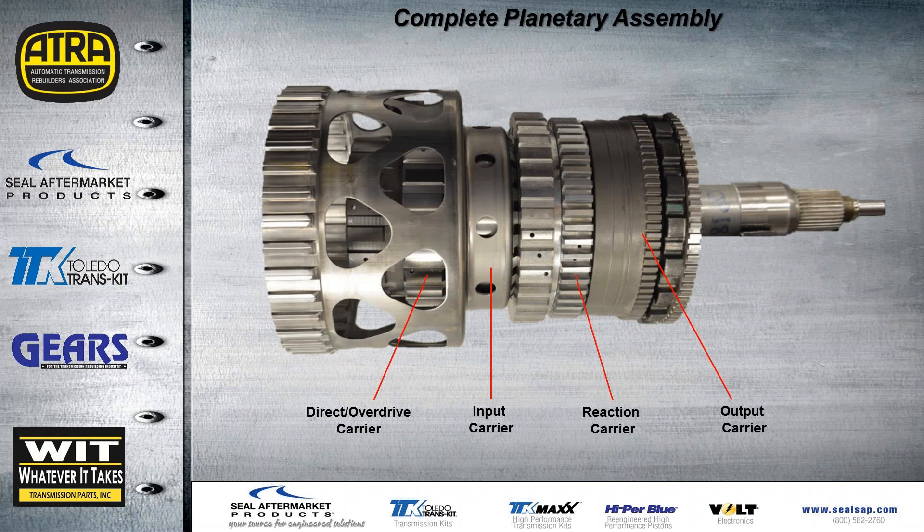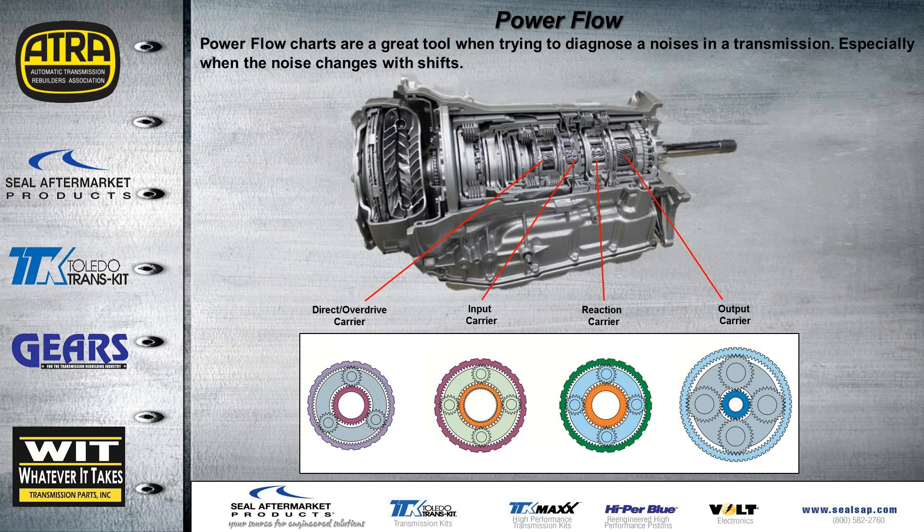This is what it looks like with everything assembled — you can see all four carriers. The reason for putting this information together this way is to show the power flow in the next few slides. Power flow charts are very useful when diagnosing a noise, along with looking at the drivetrain to see what's driven, what's being held, and what the driving component is — making it much easier to find noises, especially when the noise changes during a shift.